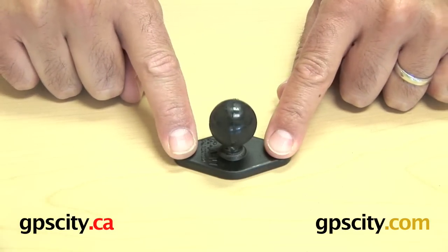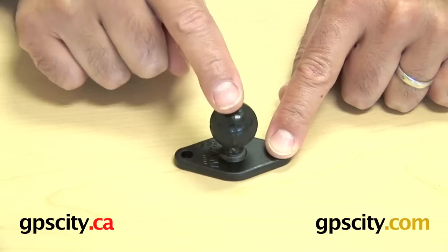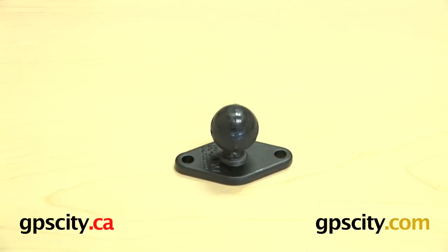You can mount these two holes onto any sort of surface that you want a small footprint on and then build your mount from that. There you have it — the RAM-B-238.